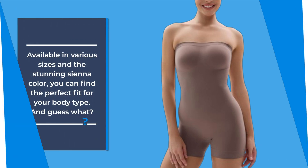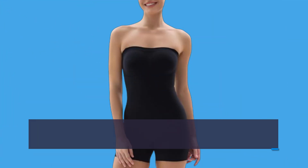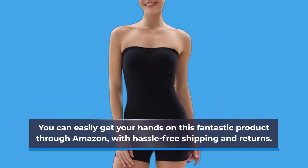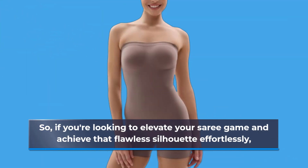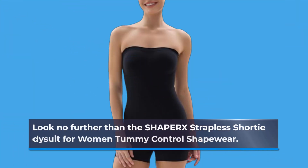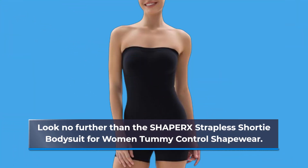And guess what? You can easily get your hands on this fantastic product through Amazon, with hassle-free shipping and returns. So, if you're looking to elevate your sari game and achieve that flawless silhouette effortlessly, look no further than the SHAPERX Strapless Shorty Bodysuit for Women Tummy Control Shapewear. Trust me, it's a game-changer.